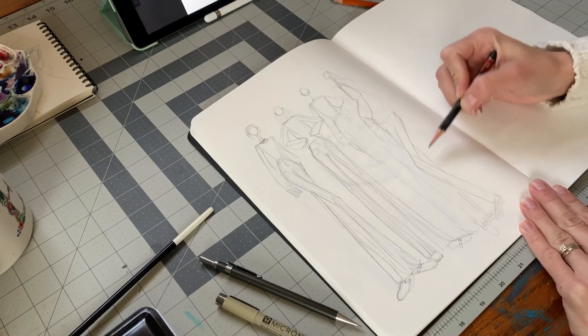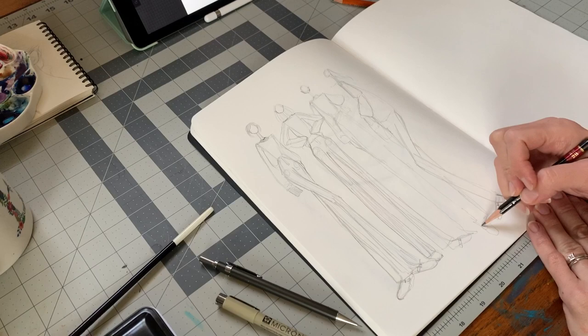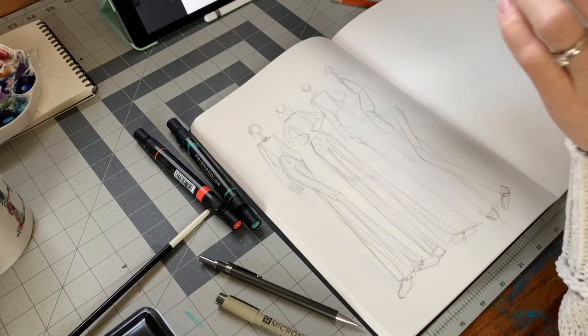Or you could just draw your own sketches, your own little fashion illustrations, or maybe you are even drawing these while you are creating. So let's get started with some marker. I'm using my Prismacolor markers and I'm going to get this corally red color, a dark green, and also a light skin tone for their faces and hands.